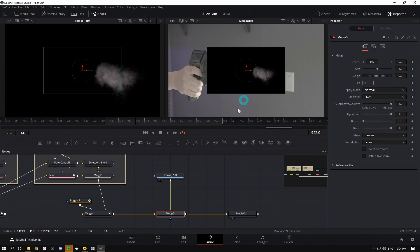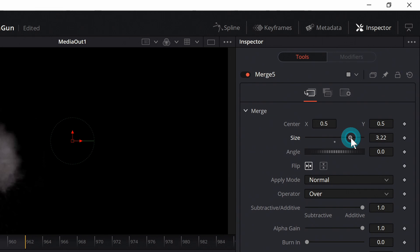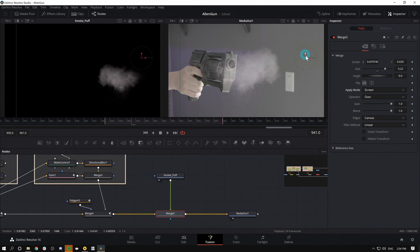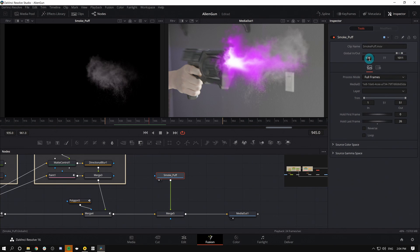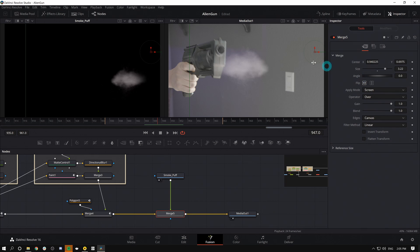I'll grab Smoke Puff and merge it over our last merge node — here we have it showing up. There are a couple of problems: it's the wrong size and it needs to be flipped. With the merge selected in the inspector, I can just flip it and resize it. Under Apply Mode I'll switch to Screen — that gets rid of the black. The other problem is it's happening too fast. I'll select Smoke Puff again, go back to Global In and Out and set it to 944, making sure Trim is at 1. Now we should have it all starting right about there.